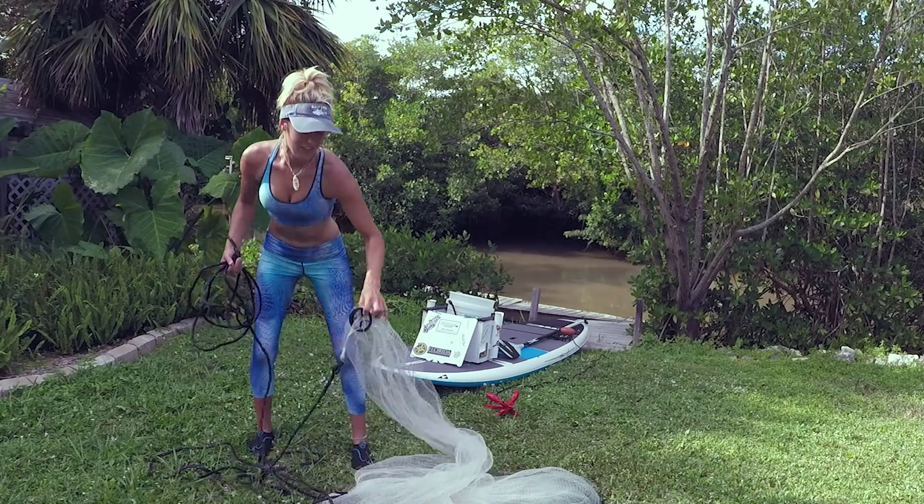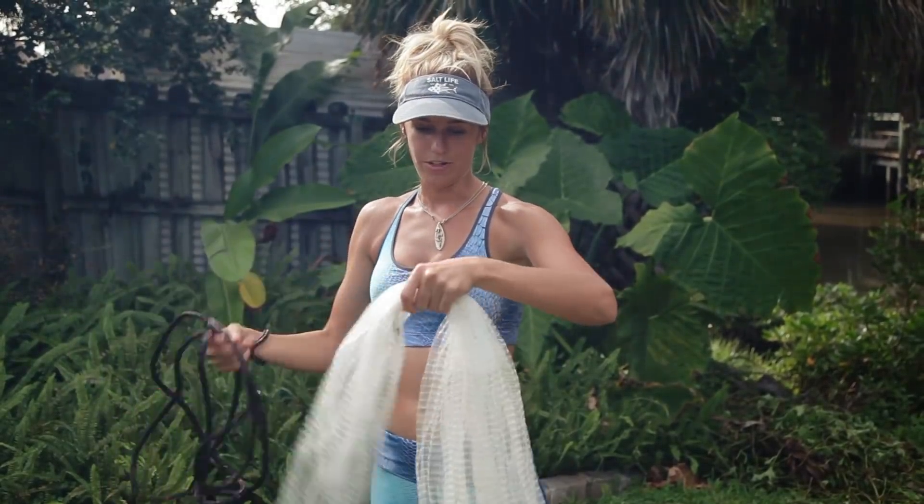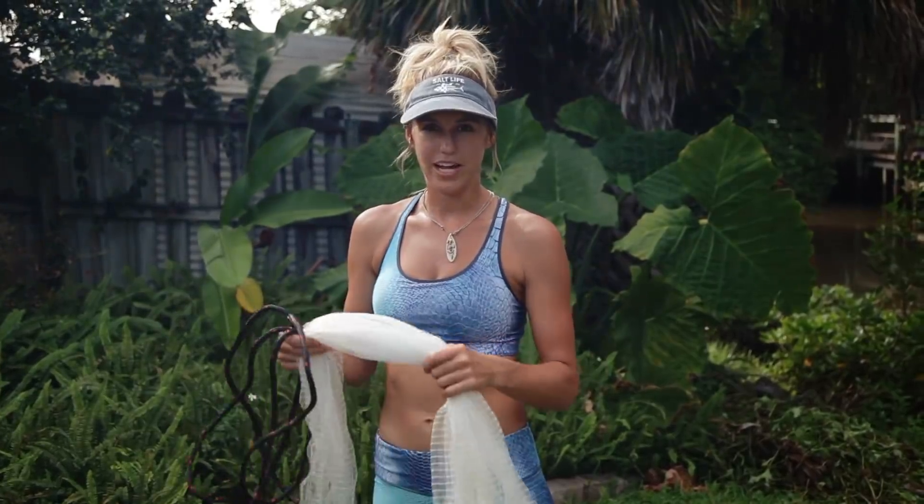Hey guys, this is Brie Andresi and today I'm going to show you how to throw a cast net off of a stand-up paddleboard. Here I have the seven-foot barracuda cast net. When you're throwing from a paddleboard, you want to make sure that you have a smaller cast net.